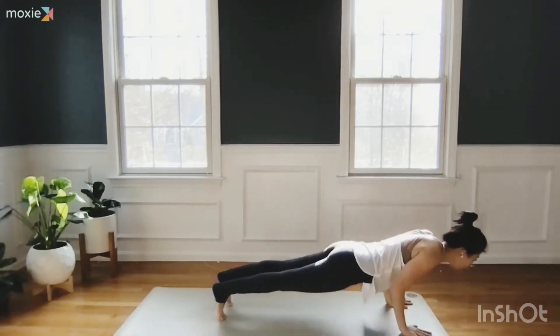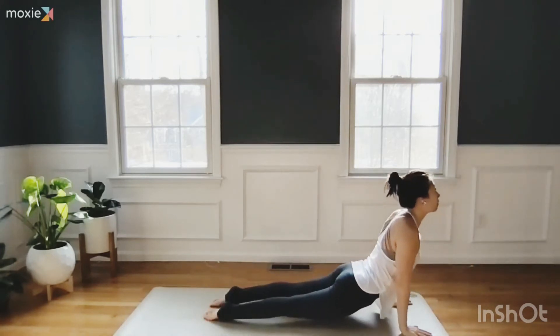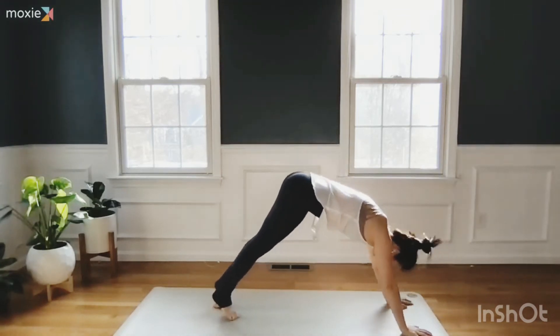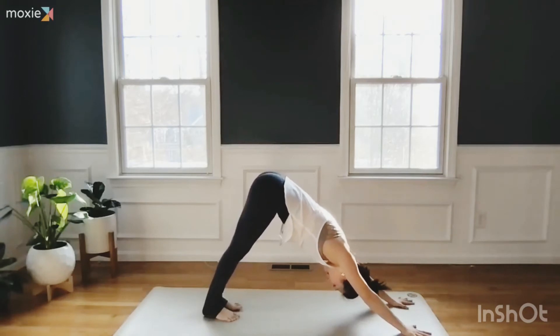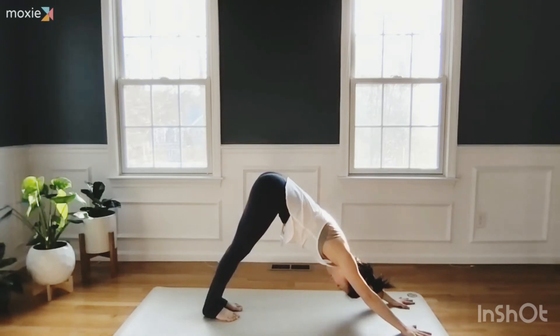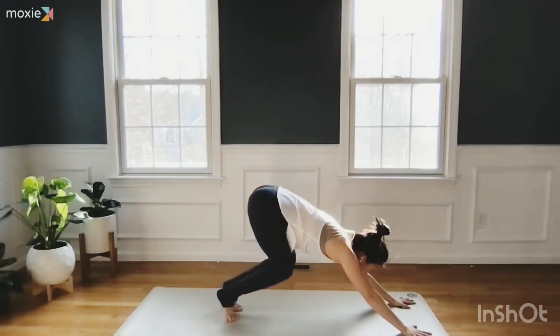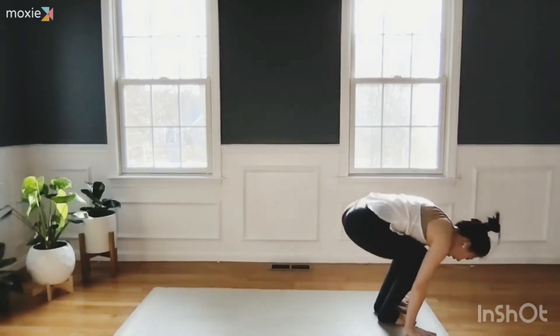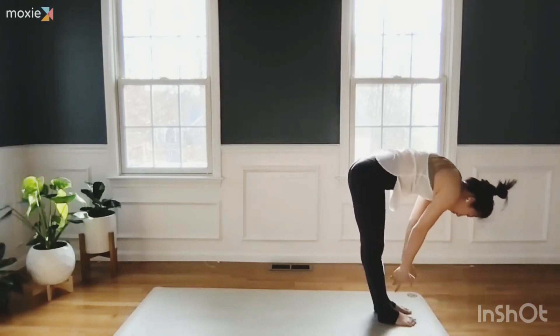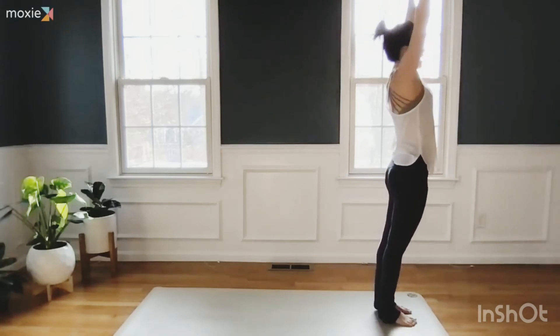Tabletop or plank pose — drop all the way or halfway. Inhale to baby cobra, cobra, or upward facing dog. Exhale, push back to downward facing dog. Two breaths here. Exhale, come onto your tiptoes, look forward, bend your knees, step, walk, or hop to the front. Exhale, fold. Breathe in, rise up. Breathe out, hands to heart.